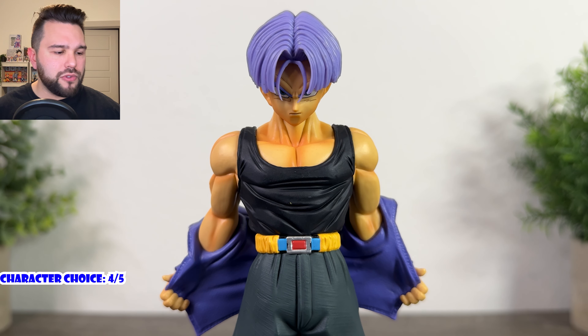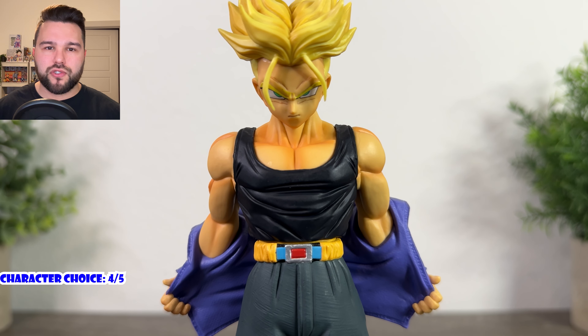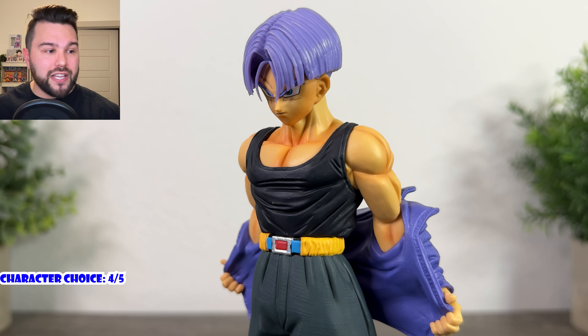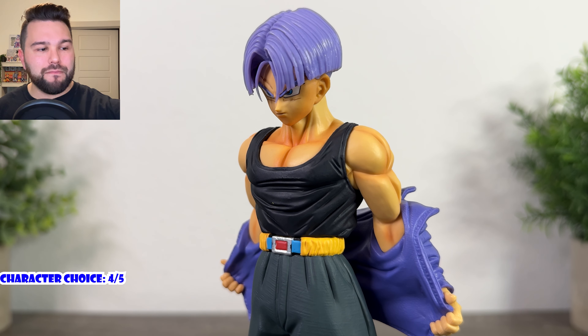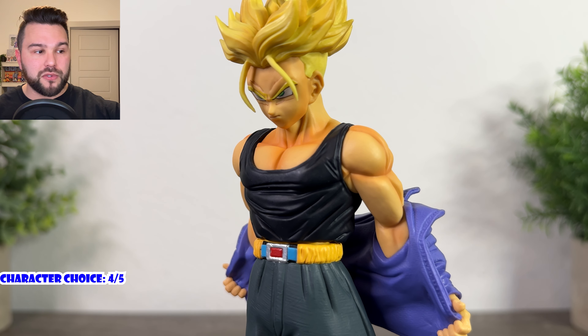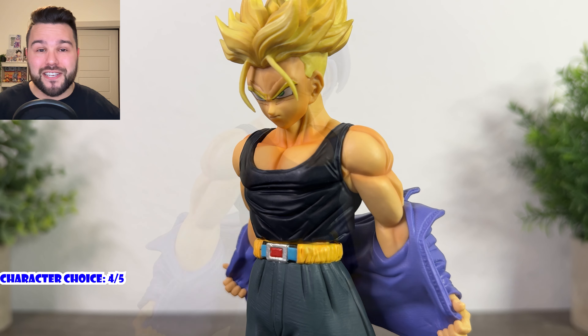His likeness is perfect — absolutely perfect. I don't think I've ever seen a Trunks that looks this good in the face. The previous standard was the Dragon Ball Legends Trunks figure, but this one — the way they bolded his eyes, the anime lines above his eyes, the face on both figures — they look fantastic. Both figures share the same face, and that tenacity he has in his expression is just perfect. I'm giving his likeness a five out of five.